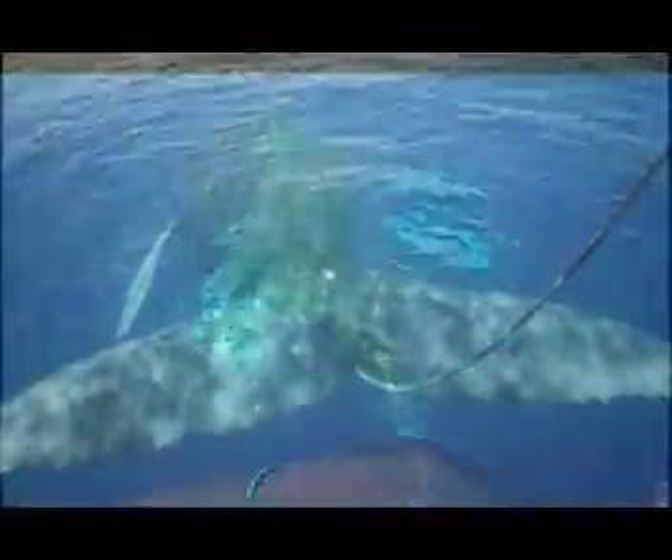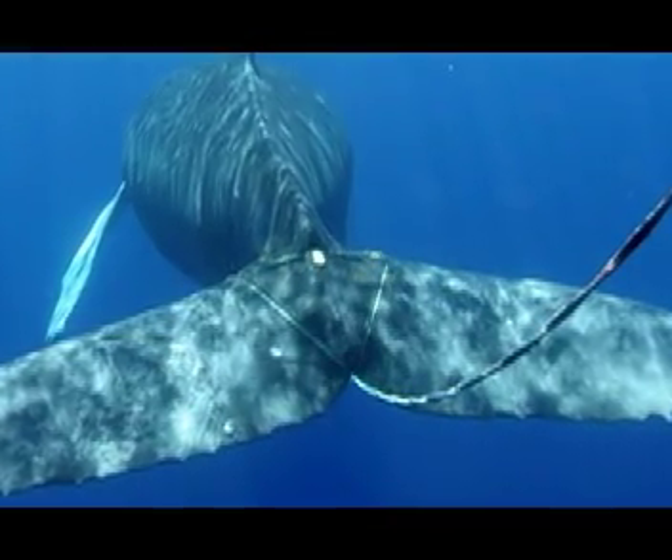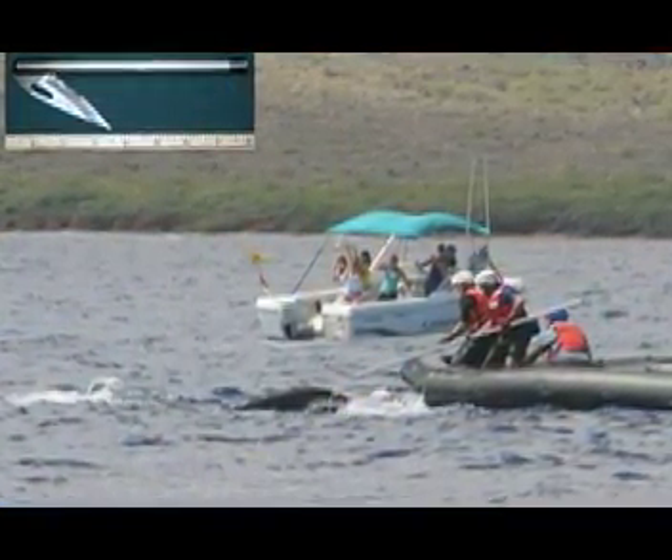This whale has multiple wraps of line around the base of its tail with several hundred feet of line trailing. The trailing line provides drag, causing the wraps to cut deep into the animal. With an authorized vessel standing by, we'll use a specially designed hooked knife on the end of a pole to reach forward to cut the whale free.